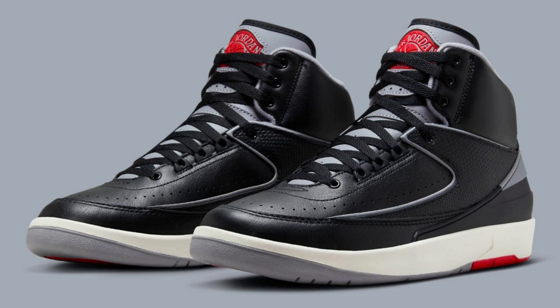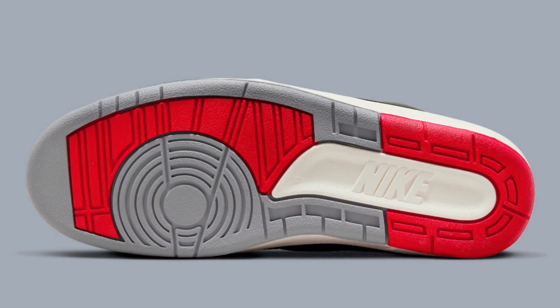Overall, the Air Jordan 2 DR8884-001 is a stylish and comfortable basketball shoe that is sure to be popular with fans of the Air Jordan brand.